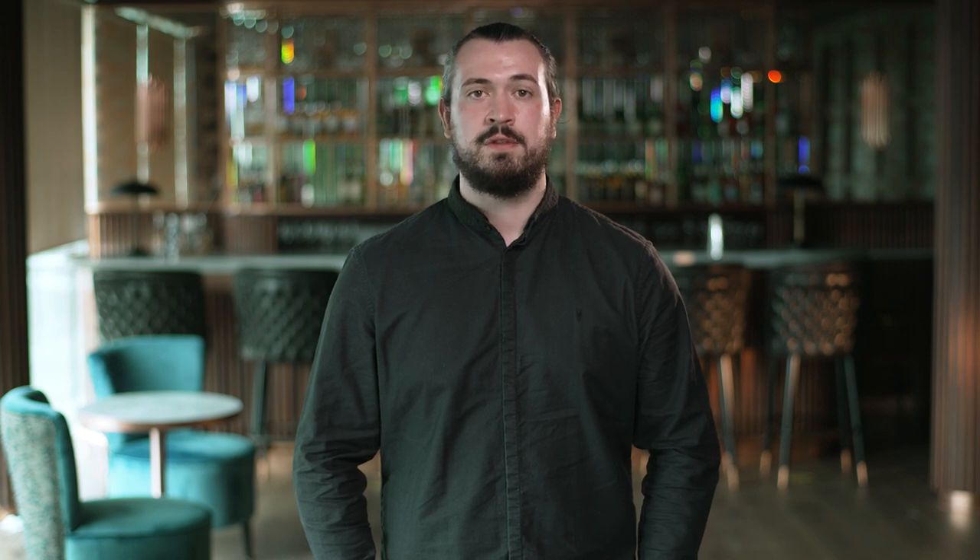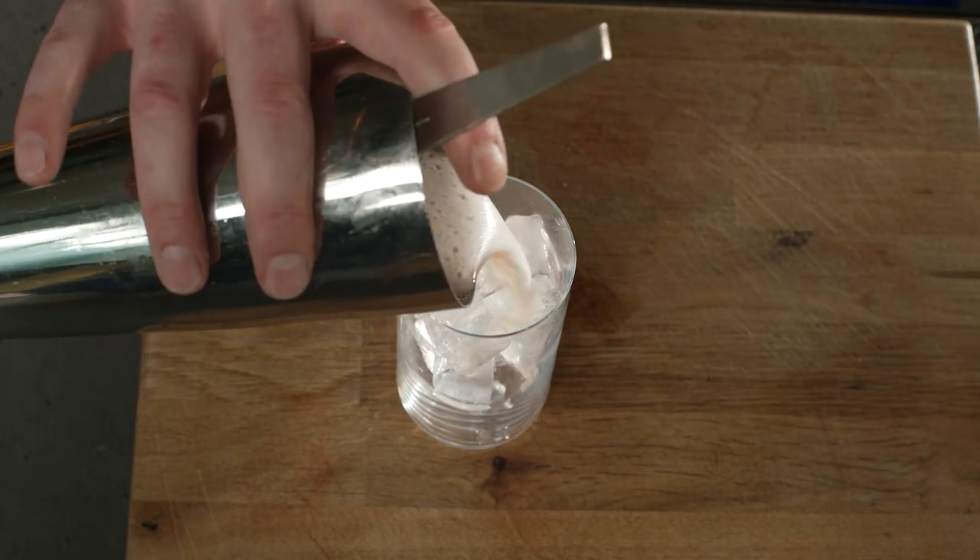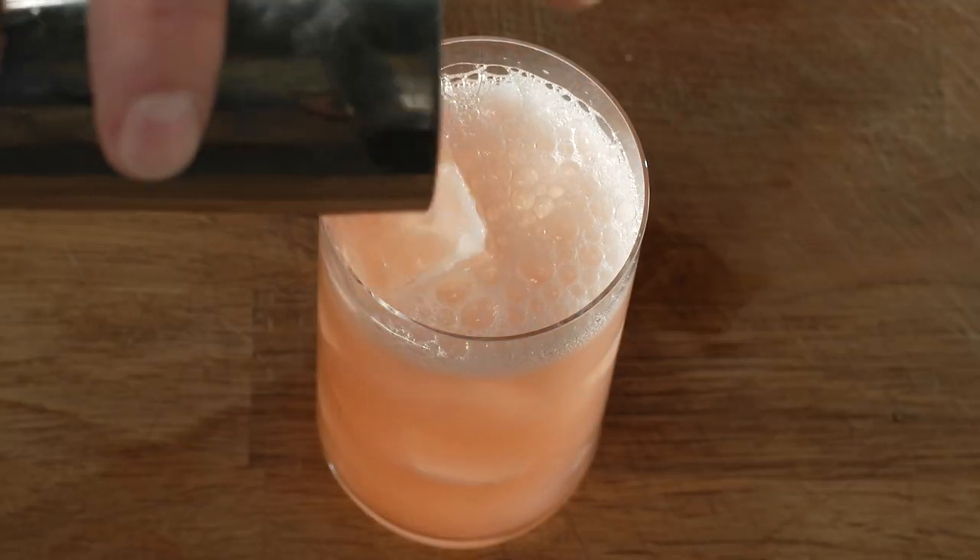For cocktails that are served in highballs with a soda or a mixer, we use a technique called short shaking, where we only shake with one ice cube. This is because the soda will do a lot of our diluting for us, so we only want to chill the ingredients quickly and not over-dilute the flavours. This creates a chilled-down, effervescent highball that is still vibrant in flavour.